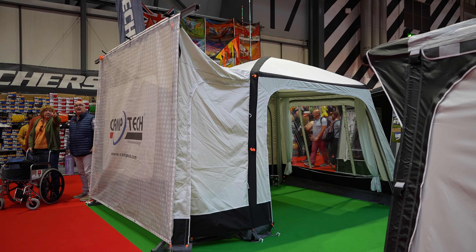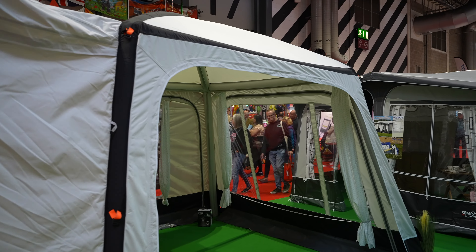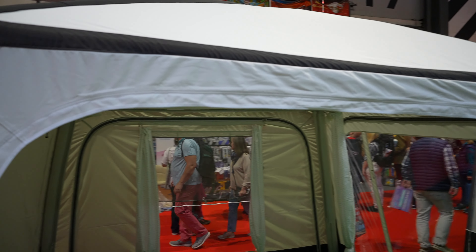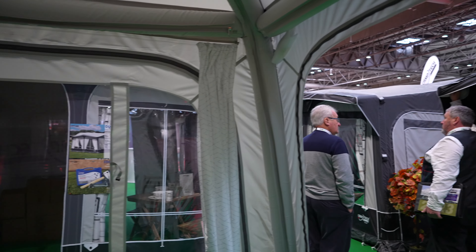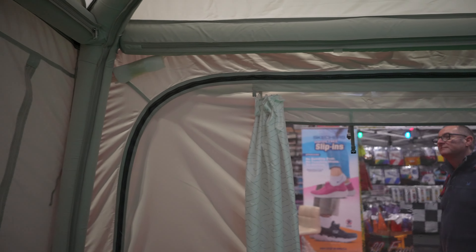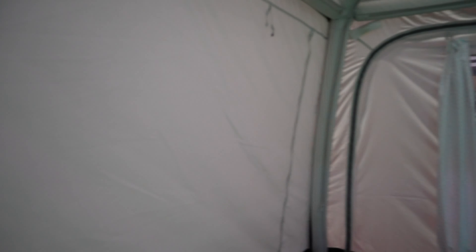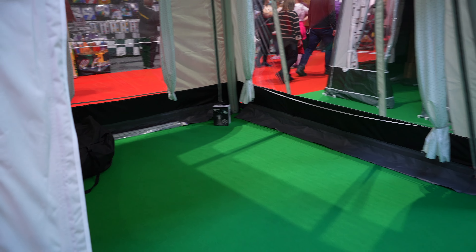Look at this one - this is another option, it's a Camp Tech. It's a similar design and shape to the others, it's got the square design with the pitch at the top. It is really quite nice and light inside because it's got lighter panels - there is an LED light helping as well, but it's the lighter panels that make the difference. It's got windows all around and every single one of these panels is removable, which would be really helpful. The space inside it would definitely be big enough for me - there's absolutely loads of room.